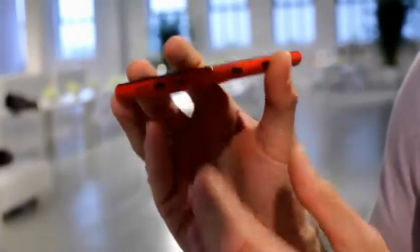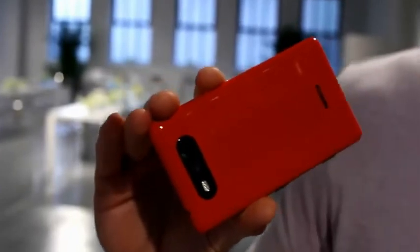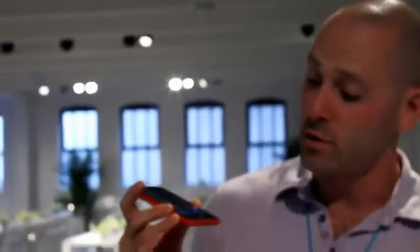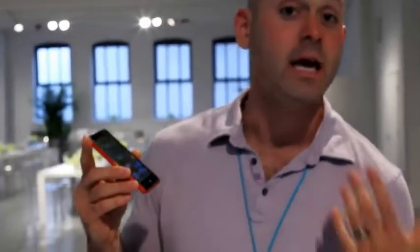What's cool about the 820 is that it has this beautiful polycarbonate back and you can actually change these in and out. They're interchangeable so you can swap out colors to match your mood, and there are two options. There's a standard backplate which just changes the color, and then there's a wireless charging backplate. You can actually add wireless charging to this phone — all you have to do is pop on a new wireless charging back, drop on one of the wireless charging stations, and you're good to go.